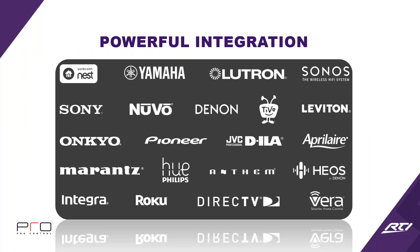For the Z series remote and processor with two-way communication, here are just a few of their two-way partners: Yamaha, Lutron, Sonos, Sony, Nuvo, Denon, TiVo, Leviton, Onkyo, Pioneer, Denon Heos, Roku, DirecTV — some major, easy players that work very well with full two-way communication.